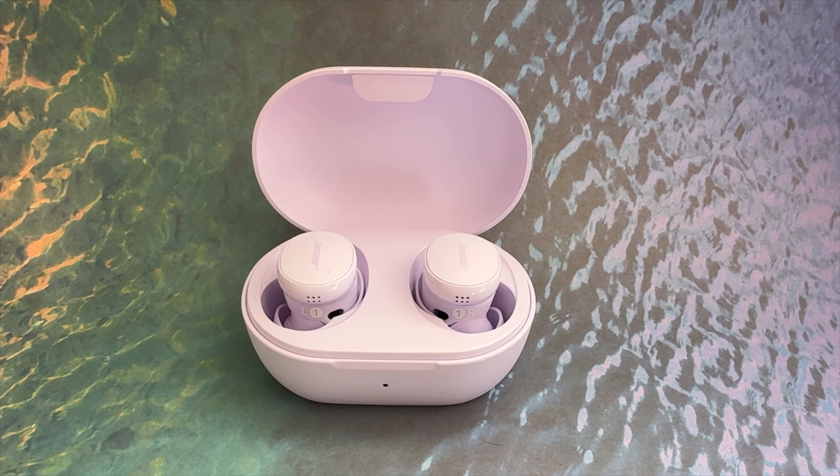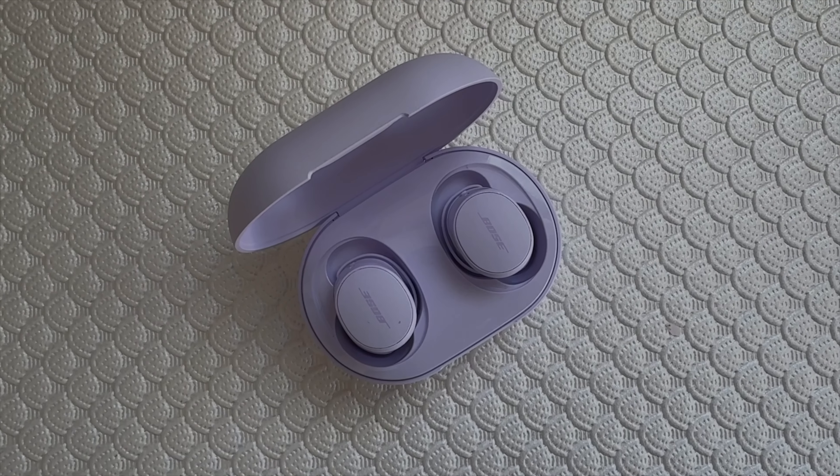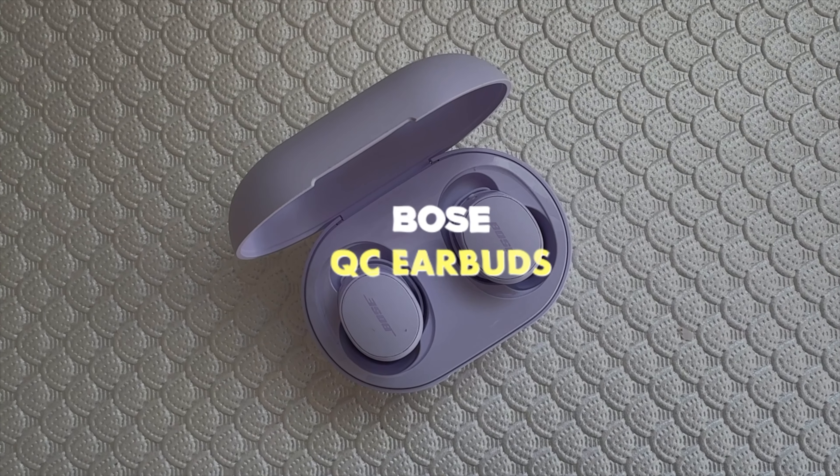You can always count on Bose for new headphones and improvements to its current lineups each season. Right now, that's the Quiet Comfort Earbuds. I'm Erin from Tech Gadgets International, and in this review, I've got my hands on a pair of the new Bose Quiet Comfort Noise Cancelling Earbuds. I'll show you what's been upgraded and improved, check out the sound quality, test the special features, and go over the pros and cons to let you know if I can recommend these earbuds for you.